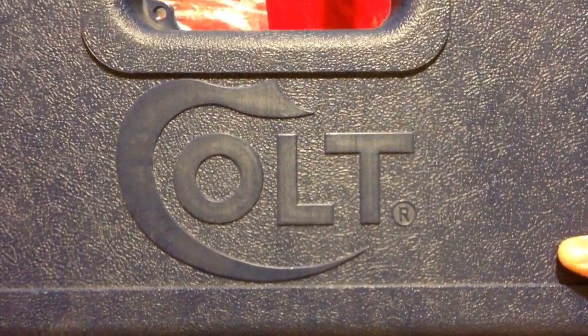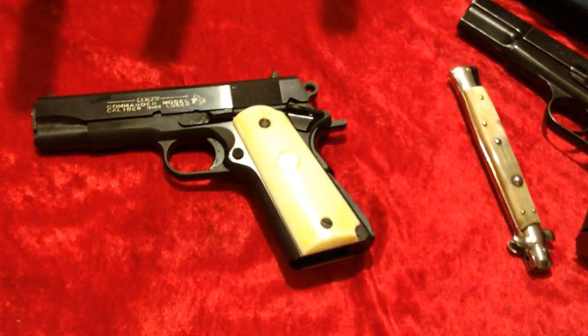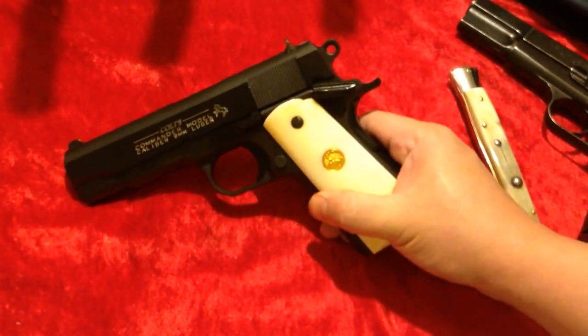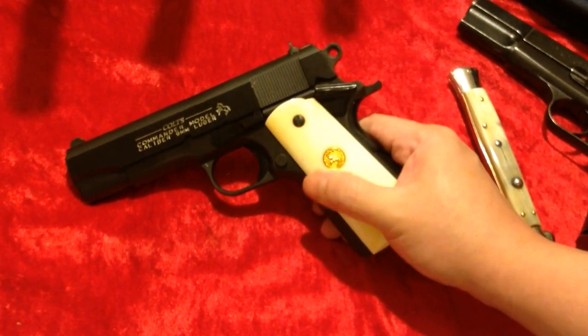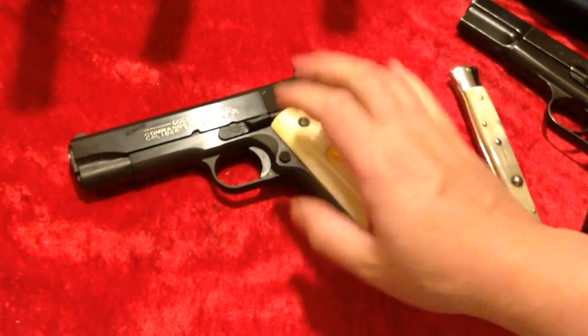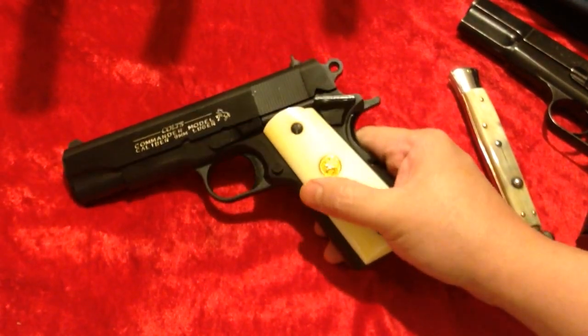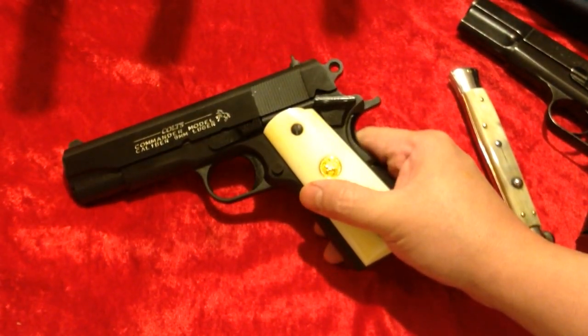Batjackjw and it's blue box time again. I did some trading some months back and just haven't really had a chance to do a video with it, so I decided to bring it out and finally do a video. It's a Colt Commander in 9mm.